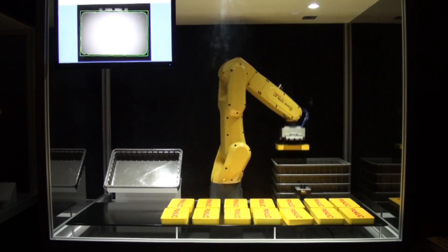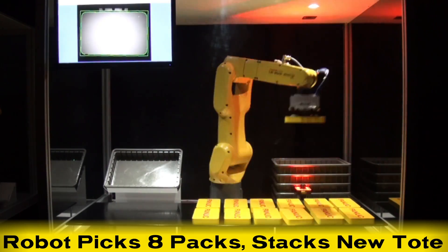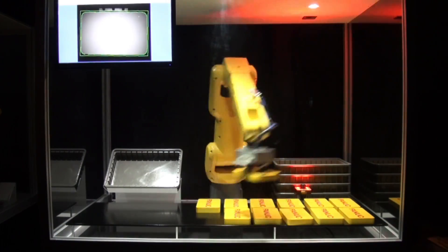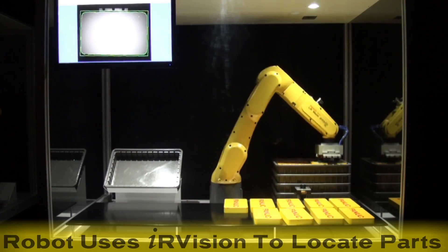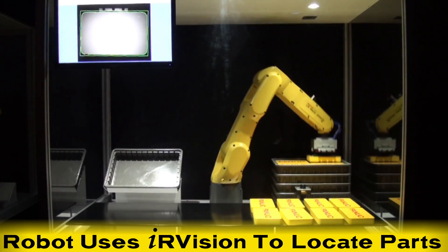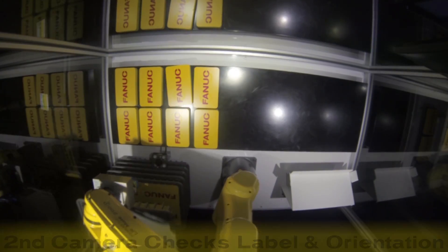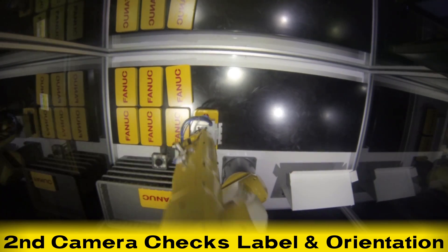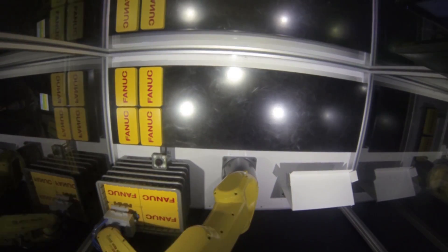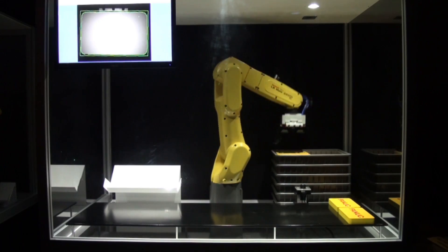The robot picks eight packs and proceeds to stack a new empty tote once the tote is packed and finished. This robot uses FANUC's truly integrated IRVision system with its snap-on-the-fly feature to quickly locate each part. It also checks label presence and orientation on each variety pack by using IRVision's inspection feature with a second overhead camera.